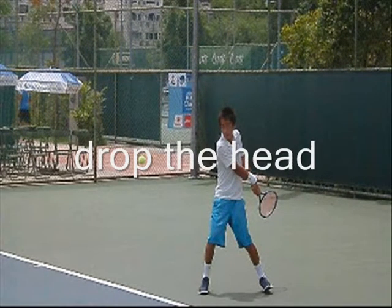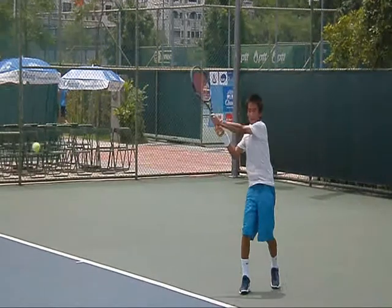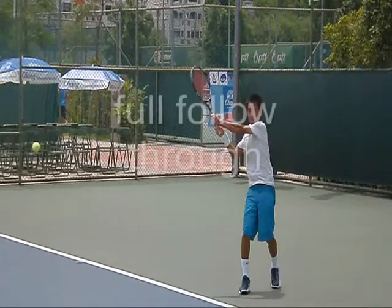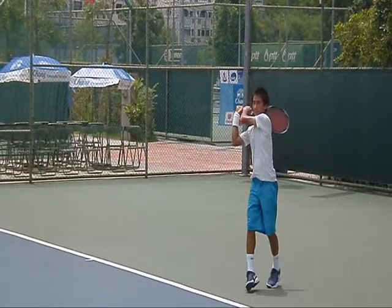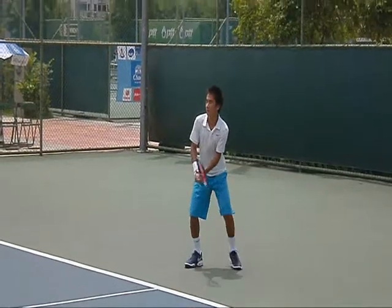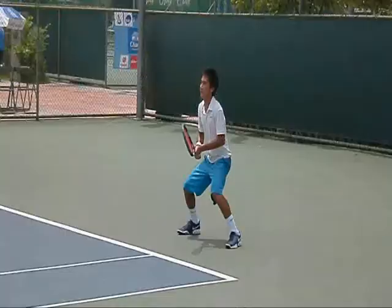Drop the head. Shoulder points to the ball. Makes impact. Follow through all the way over the top — I really like the follow through. I've been focusing on the follow through and you should try to focus on it too, because it adds more power to your shot. So you've got your basic backhand return.